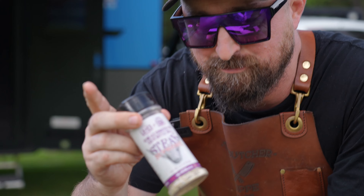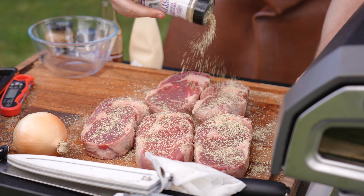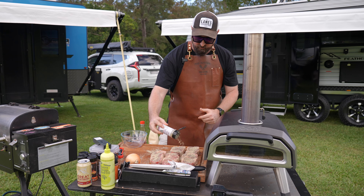This here is a Steak Supreme by Lane's Barbecue. It is by far probably one of my favourite rubs to go on a steak. You guys are going to love this.